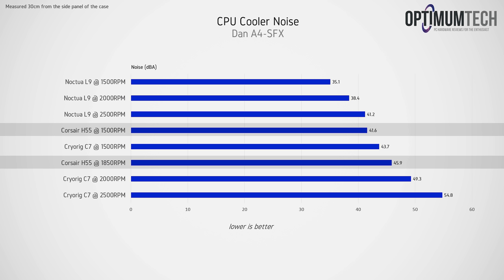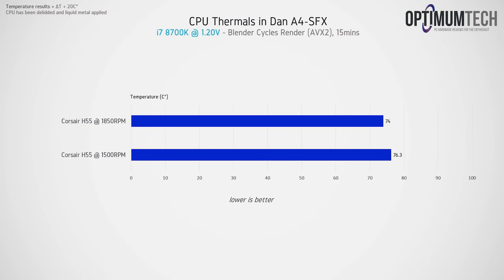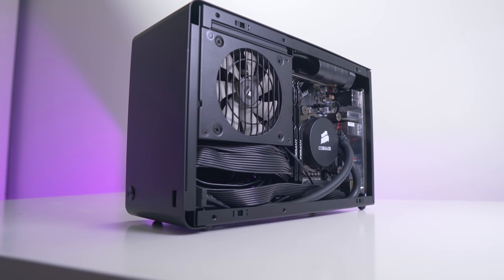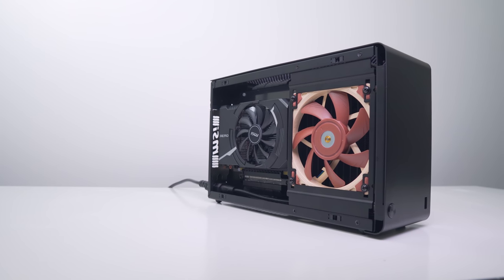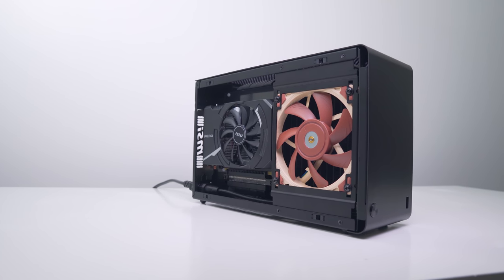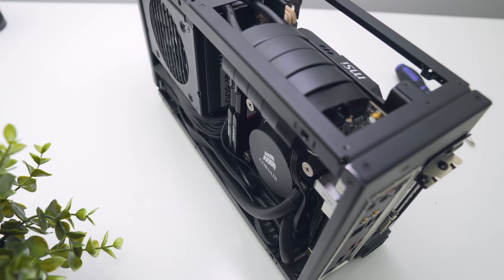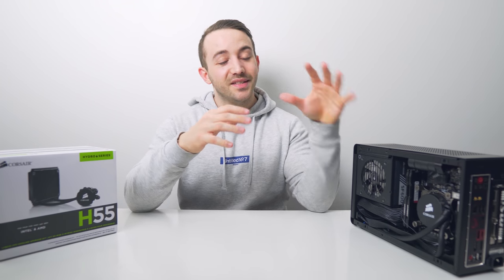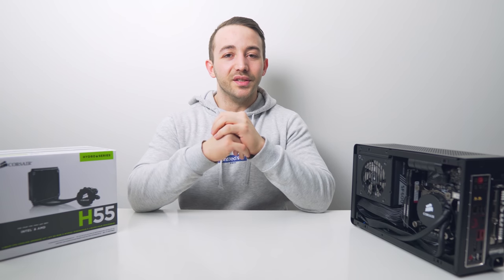Thermals are pretty good with an i5 8400, but what about an 8700K? They're actually not bad at all, but keep in mind this chip has been delidded, which dropped temperatures close to 15°C — so don't expect these temperatures with an off-the-shelf chip. If you are willing to delid, the temperatures are pretty good given the size of the case. If you're fine with using an ITX card — with options up to a GTX 1080 — it's a tidy configuration that will allow you to run a delidded 8700K quite comfortably. I'm just not sure I can recommend it over the 92mm AIO as I've yet to test that.